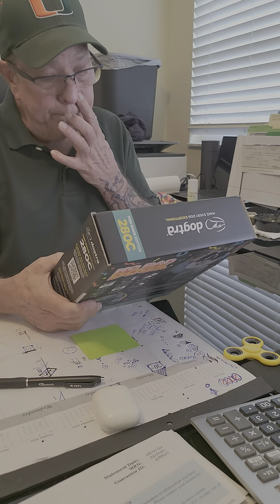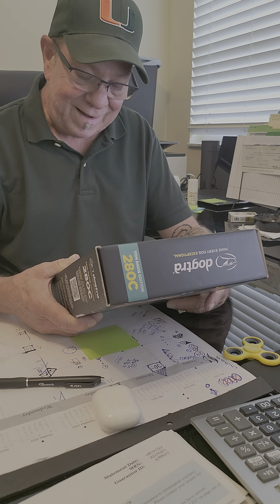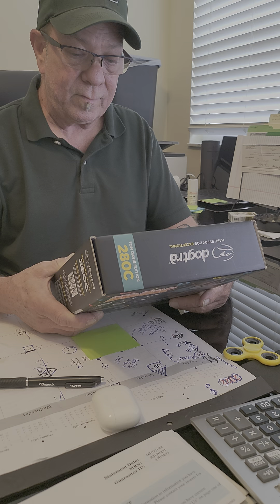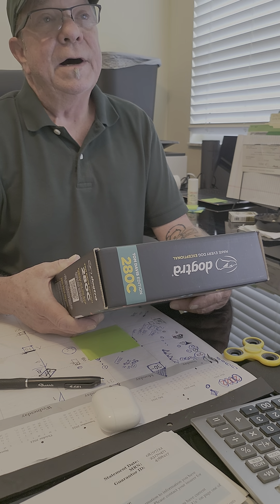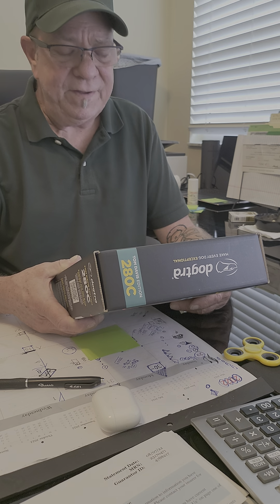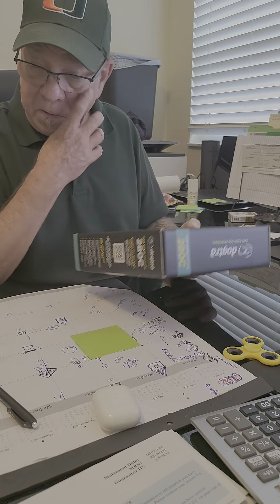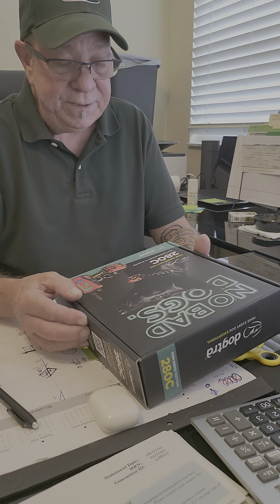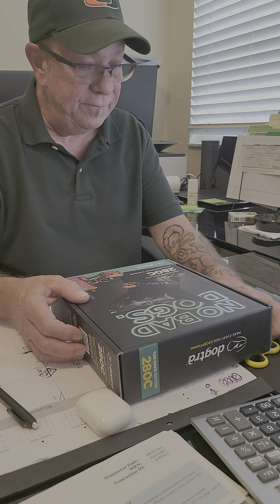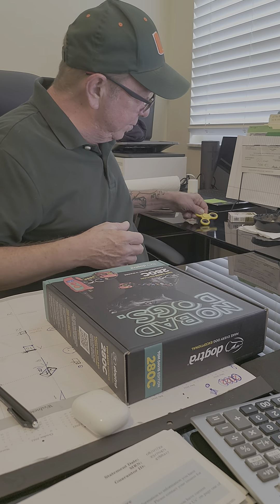This guy Tom Davis is a dog trainer. I like some of the work he does — he actually does some pretty good work. I've seen him act really scared of a cat one day, with a dog nearby, but nevertheless I got this particular e-collar.